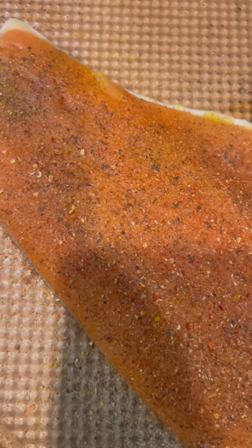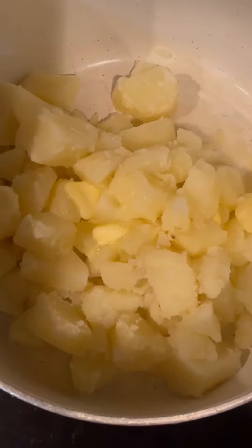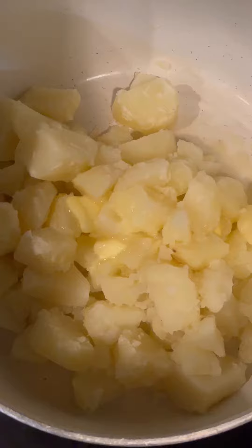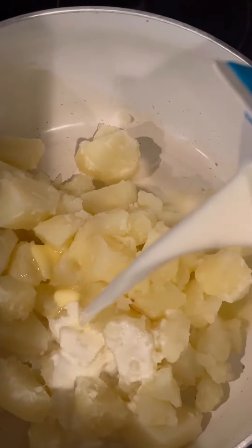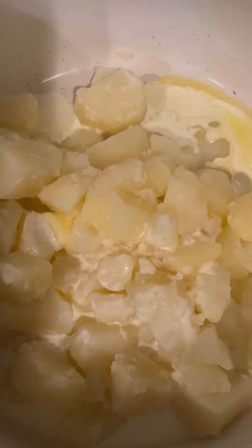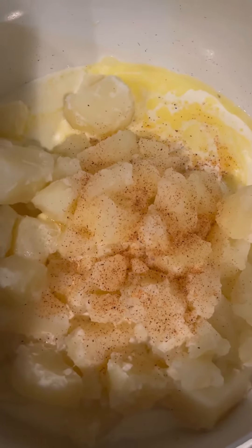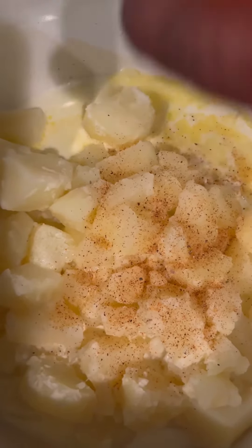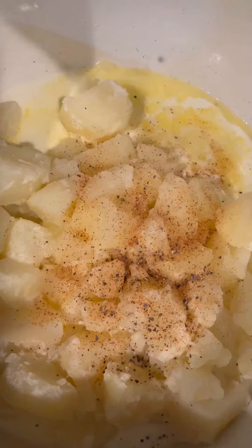Okie dokie, so my potatoes are finished boiling. I just added a piece of butter to it, I'm gonna add some heavy cream. I don't measure, I'm sorry — I just add it till my ancestors tell me to stop. Adding some Slap Ya Mama seasoning and some black pepper. I'm being careful with the black pepper because last time it messed up my whole meal and I had to wash it out and start over again.